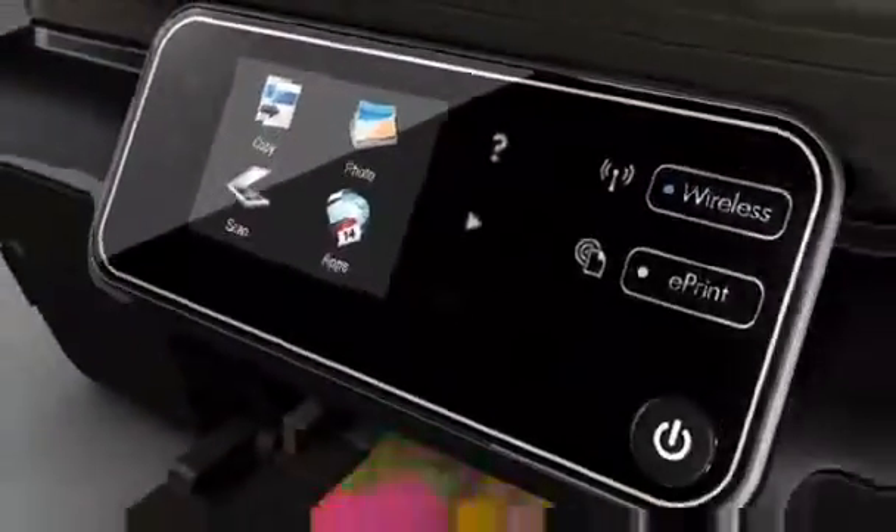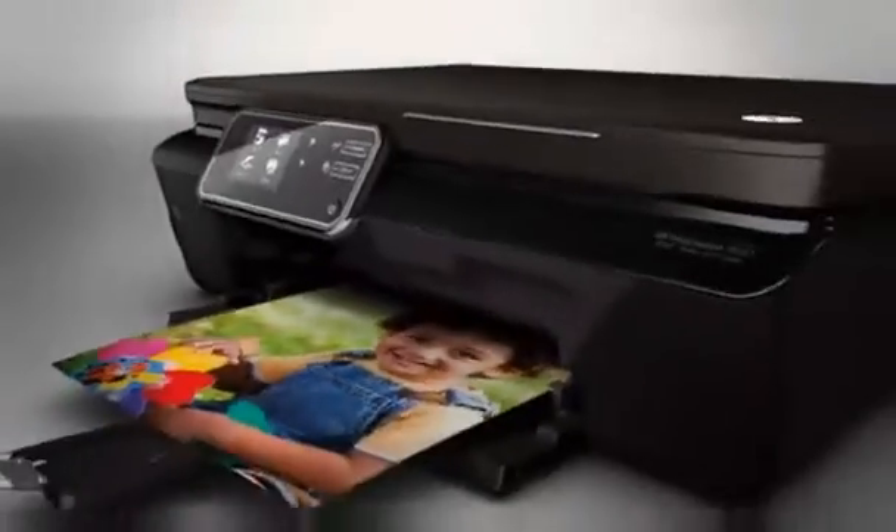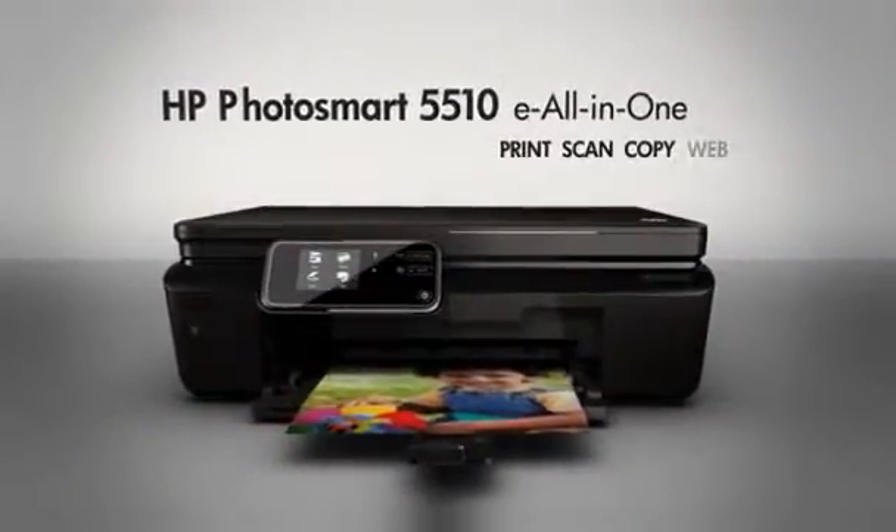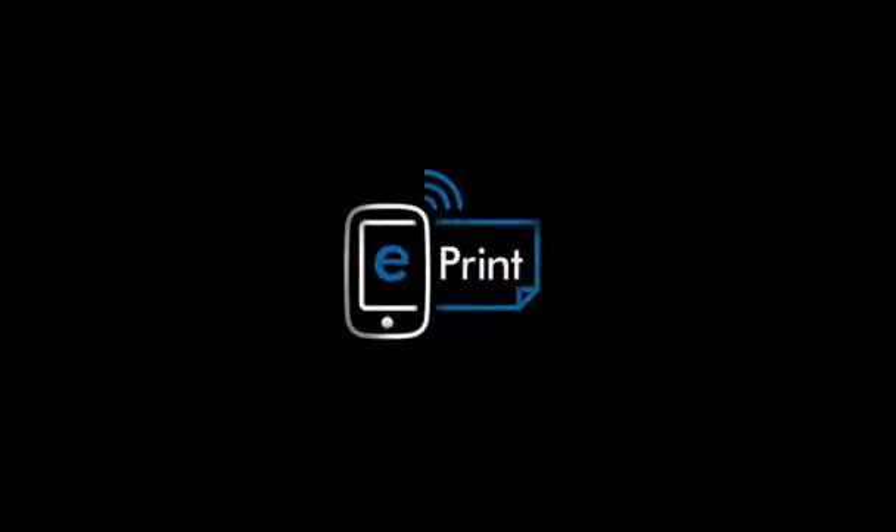Count on the energy-efficient HP Photosmart 5510e All-in-One for easy, affordable photos and everyday printing. Plus, get HP ePrint — now print from virtually anywhere.